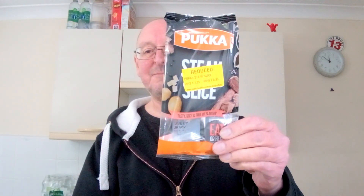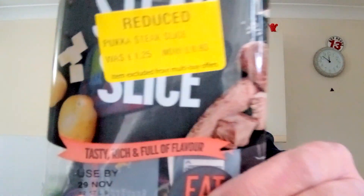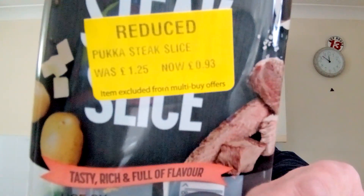Hello, I'm Steve, this is Bit of Munch. In this video I've got a plucker steak slice — you can probably see it's got a nice yellow sticker on it. This was reduced — not reduced by much, but everything helps these days. Reduced from £1.25 to 93p. I saw it in the reduced section in Morrisons and thought I'm sure I've never had one of these things, so at 93p I thought let's give it a go.